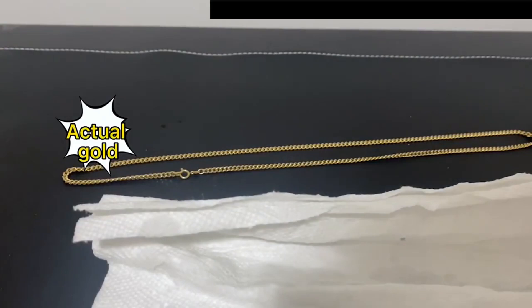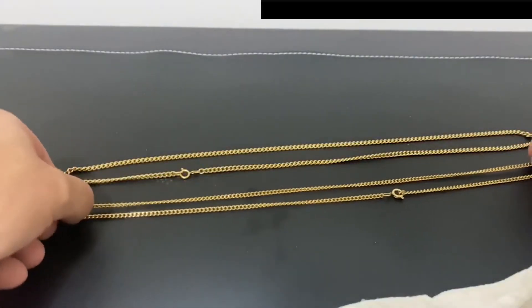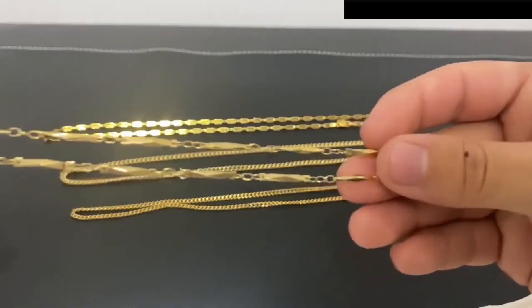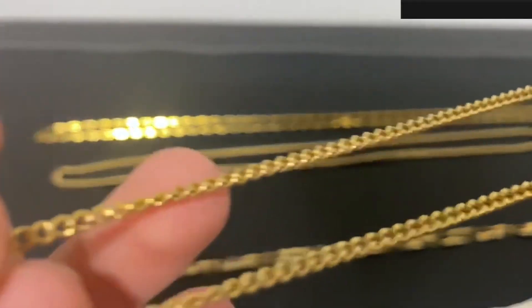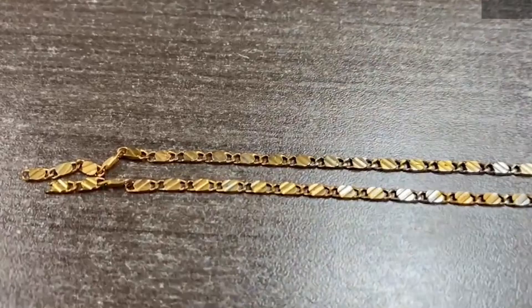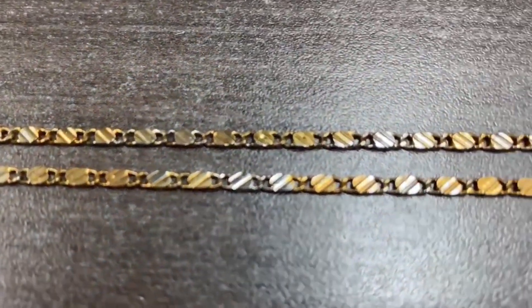This is the 18 karat gold chain. I waited about an hour and rinsed the chains to check if the gold color had changed. Unfortunately none seemed affected. I tried the test with a different gold plated chain and this one's color began to peel in about 50 minutes after being placed in the vinegar.